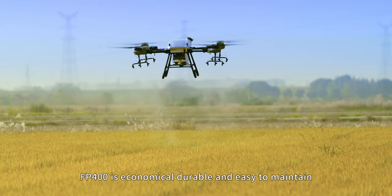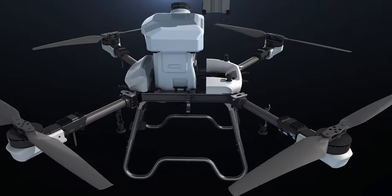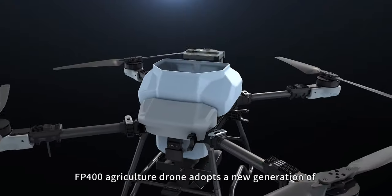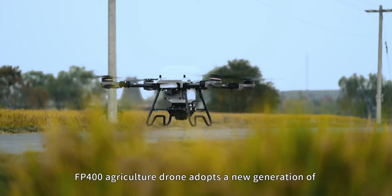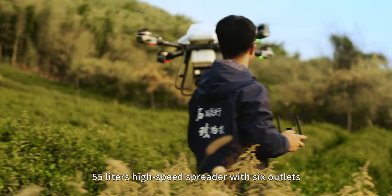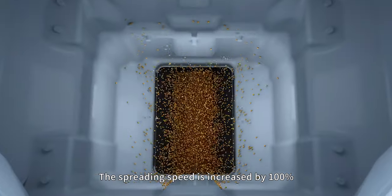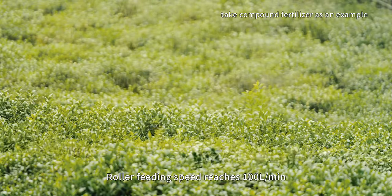The FP400 is economical, durable, and easy to maintain. It adopts a new generation 55-liter high-speed spreader with six outlets. The spreading speed is increased by about 100%, and the roller feeding speed reaches 100 liters per minute.